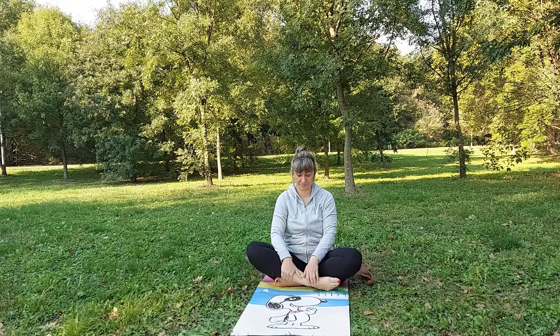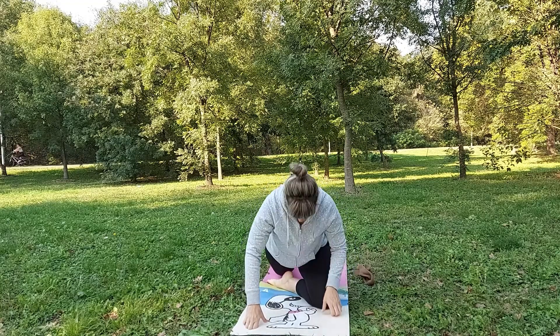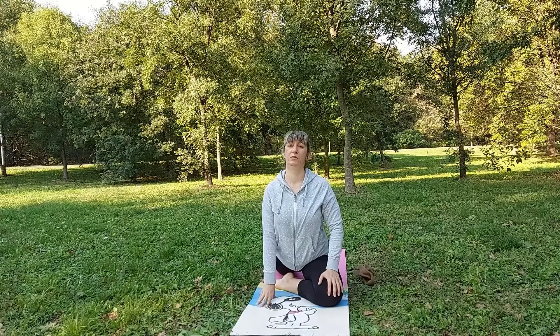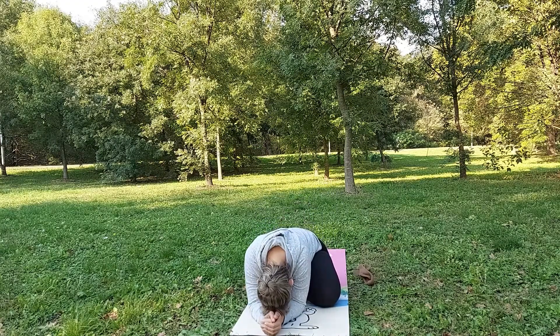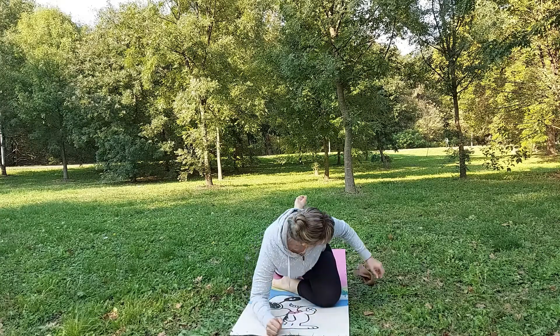Then we will do sleeping pigeon pose on one side. In this case we will put our left leg forward, right leg goes all the way to the back straight. We will stay here for a few seconds and then slowly put hands in front of us and put head on our hands. This is sleeping pigeon pose.